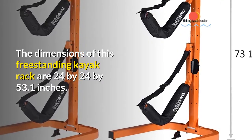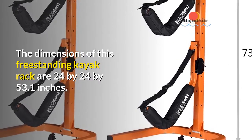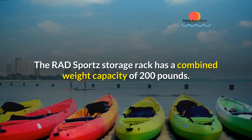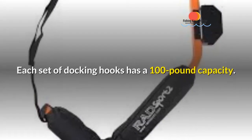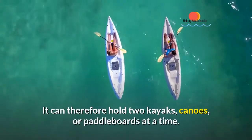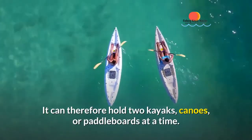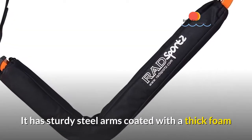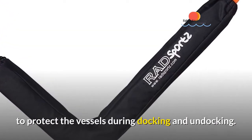The dimensions of this freestanding kayak rack are 24 by 24 by 53.1 inches. The RAD Sports storage rack has a combined weight capacity of 200 pounds — each set of docking hooks has a 100-pound capacity. It can therefore hold two kayaks, canoes, or paddle boards at a time. It has sturdy steel arms coated with thick foam to protect the vessels during docking and undocking.